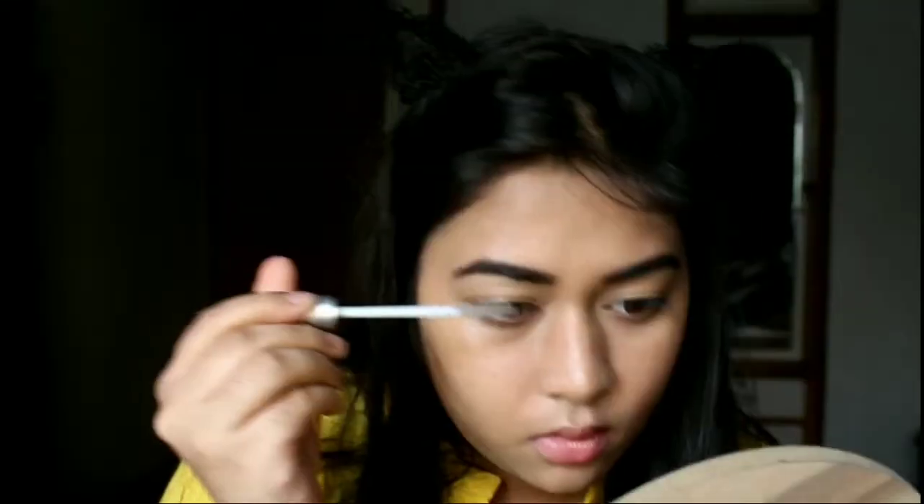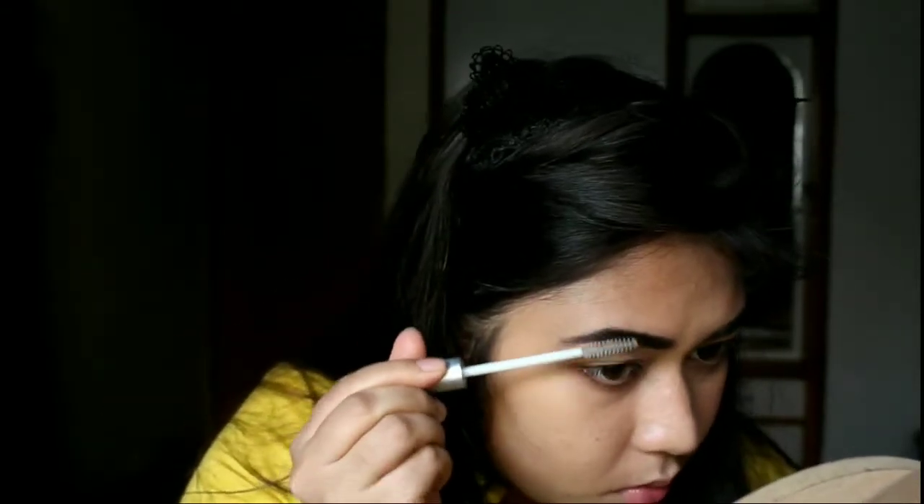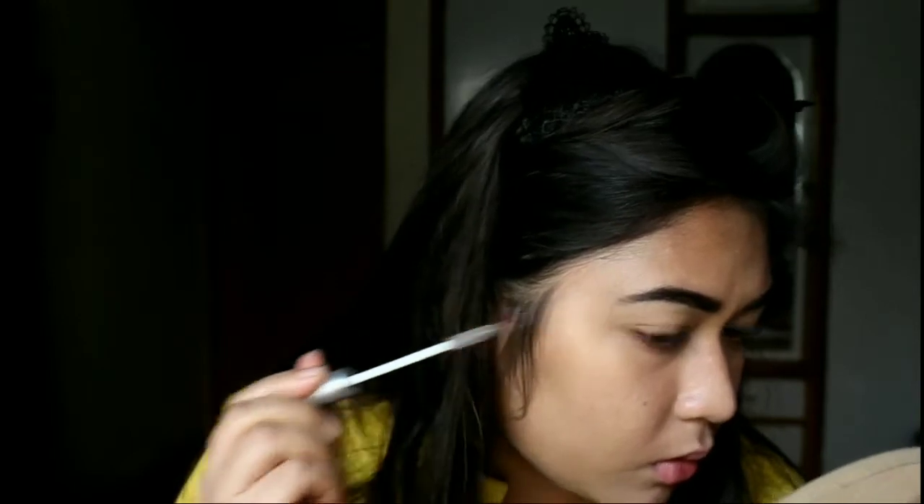Most of the time we tend to neglect filling our eyebrows, but trust me, you will instantly see the difference and it is really worth it. The next step is very optional — it is just that I like to do it — and that is setting my eyebrows. I am using a clear mascara from Miss Clear and I am going to run it through my eyebrows so that they are all set and do not move throughout the day.